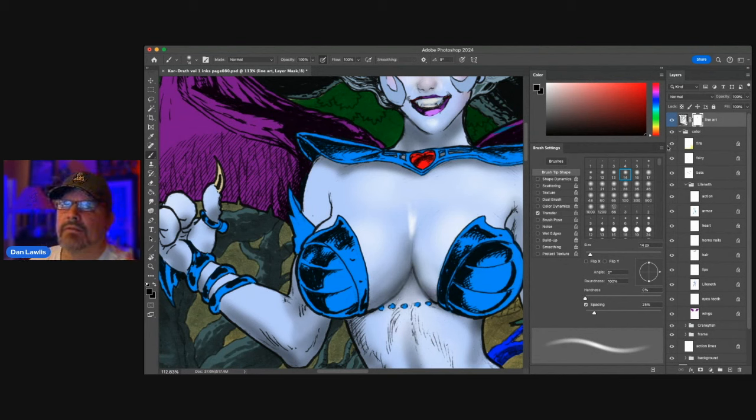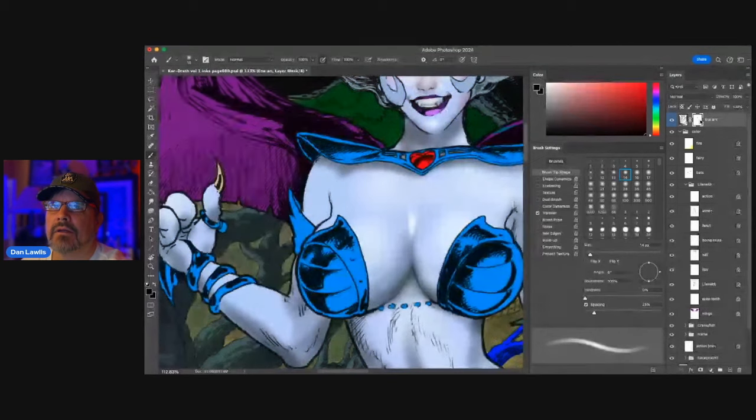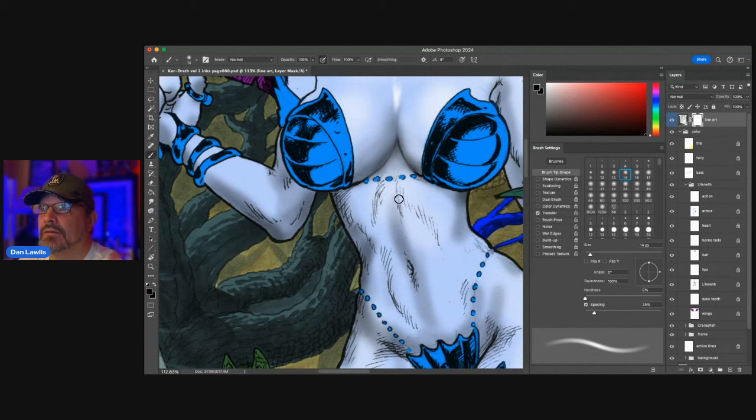The neat thing is, if I want to see the original line art again, I just right-click and choose 'Disable Layer Mask' and I can see it all. So I can check back and make sure I'm doing what Bud wants. He has given me information, and I am going to use that information to complete the image.